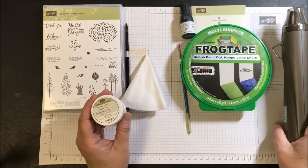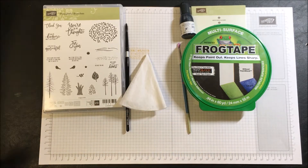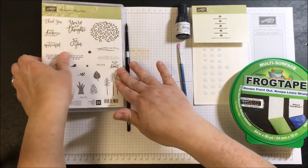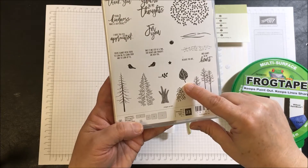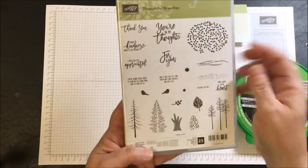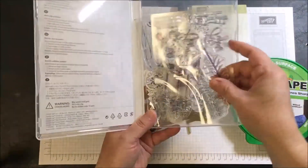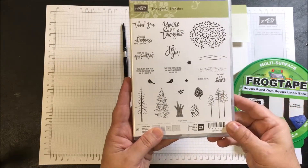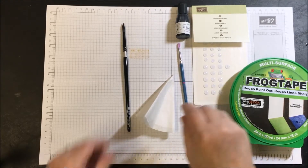The Embossing Buddy and Stampin' Up's heat gun work really wonderfully together — I'm very pleased with how my products turn out. We're also going to use the Thoughtful Branches stamp set. The image we're going to use is a veined leaf, and the sentiment I chose for the front of the card is 'Your kindness makes a difference.' You can use any sentiment from this stamp set — there's a lot to choose from. Keep in mind the images are larger than displayed on the front of the box.